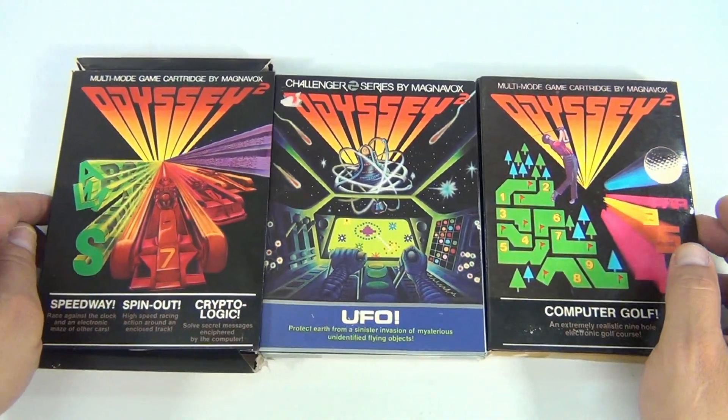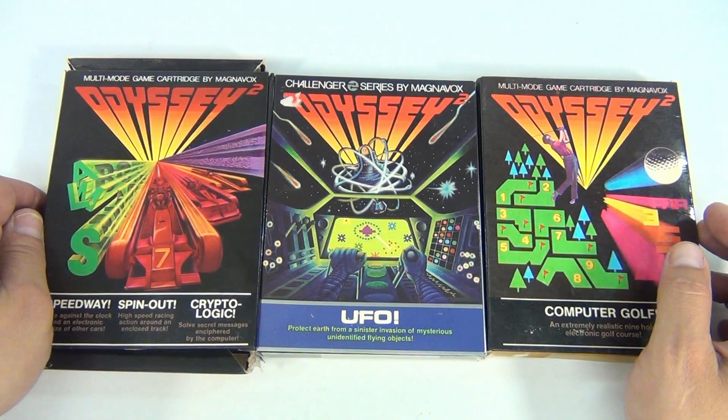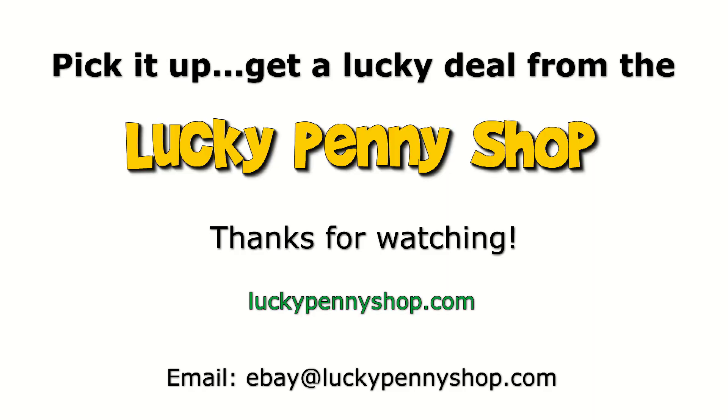A link's gonna pop up to take you to the next video, so click that and we'll see you over there. Thanks for watching our eBay product video, and always remember: if you see a lucky penny, pick it up.